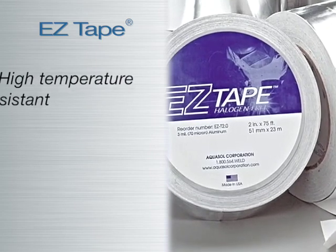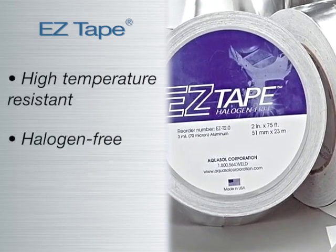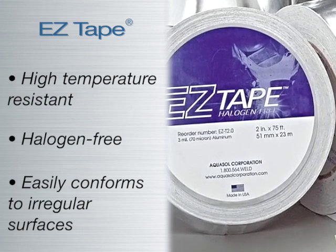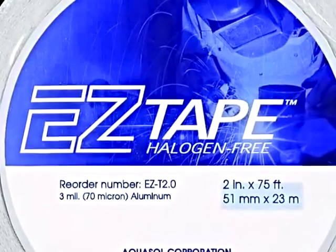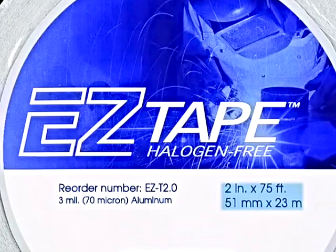EZ Tape is high-temperature resistant, halogen-free, and conforms to irregular surfaces. EZ Tape is available in 2-inch (51-millimeter) width by 75 feet or 23 meters in length.